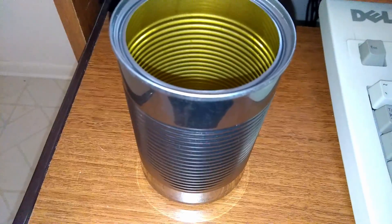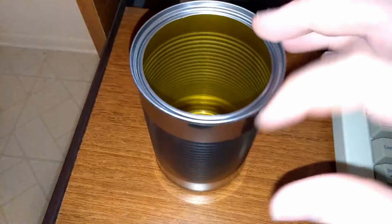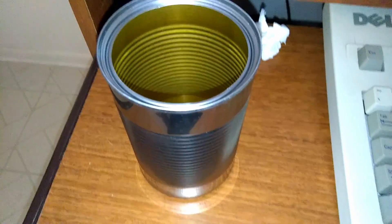Now that it's all clean, it may appear like it's all done after you have given it a soapy bath, but the edges inside are a little bit sharp, so we're going to use a screwdriver to ream those edges down.